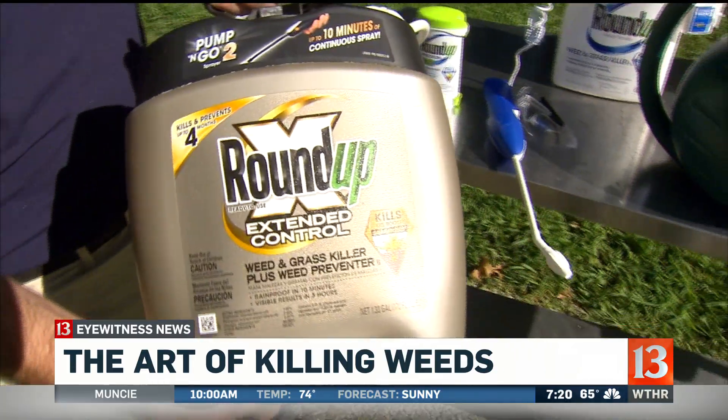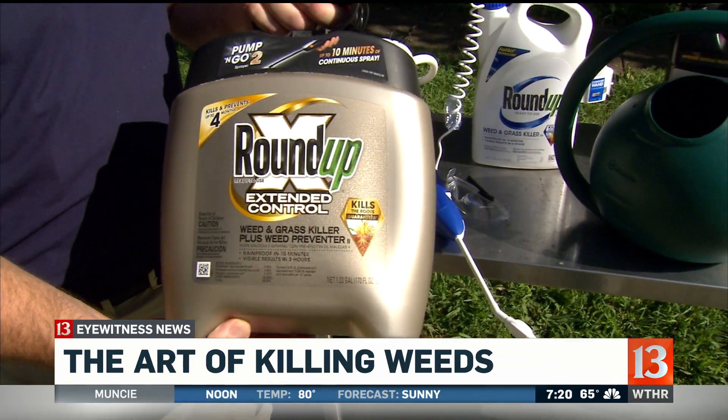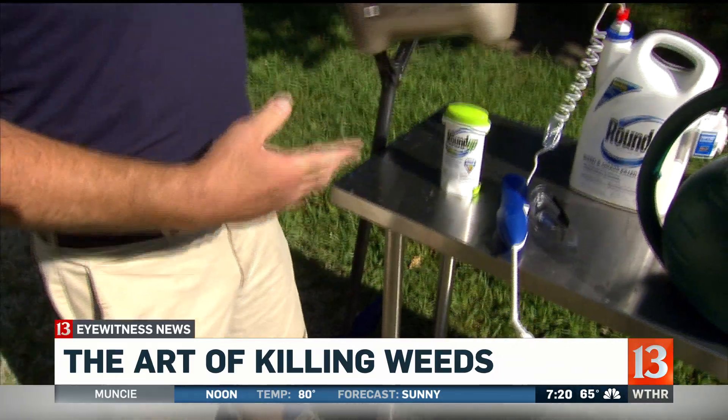But then there are certain areas where you never want anything to grow — that would be the gold bottle of Roundup. You can use that around a tree, underneath shrubs. It doesn't hurt any of the woody ornamentals.